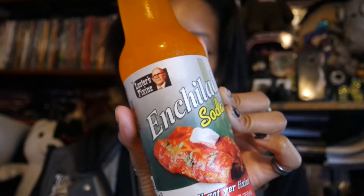Hey guys, so as you can tell by the title, we're trying the enchilada soda. I'm not really looking forward to this, I'm going to be honest. Like, I just know I'm not going to like it.